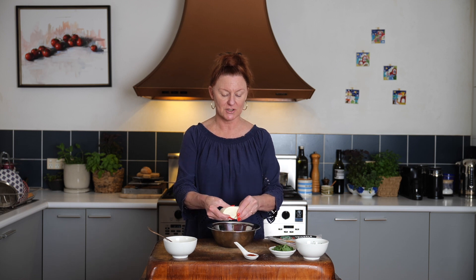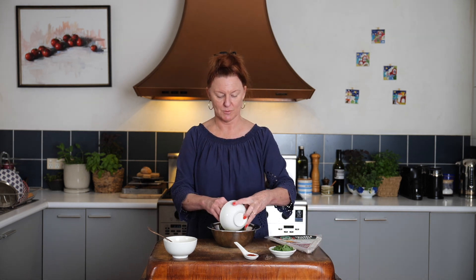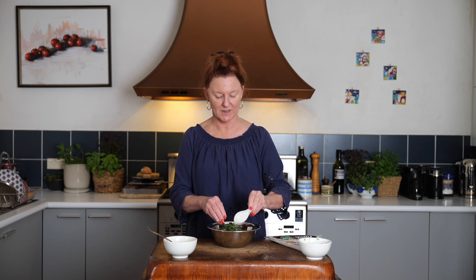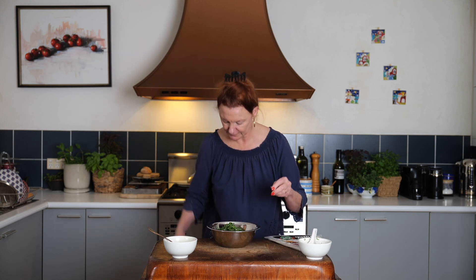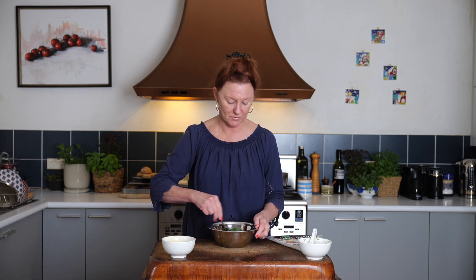For this filling we're just going to crumble our beyaz peynir into a bowl. Add chopped parsley, chopped mint, our Aleppo pepper flakes — and always handy to have a tea towel nearby. I've beaten up an egg here. I'm going to use a little bit of that to brush the end of the pastry to make it seal, but most of it is going in there. We just mash it together with a fork to form our filling.